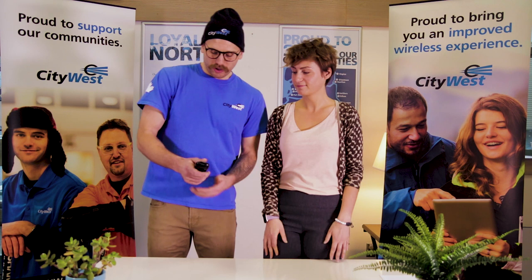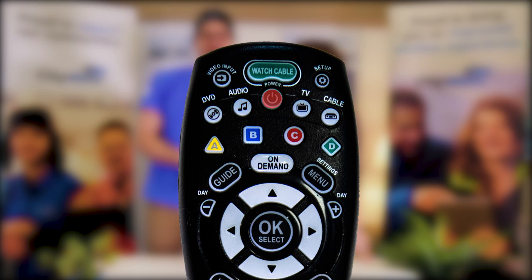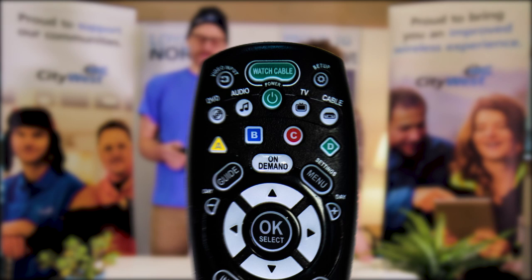One problem that you might encounter is the TV could be powered off and the cable box is powered on. If that situation happens, what you need to do is press your TV button and the small green power button to get the TV turned on and synced up with the cable box. Once you've done that, you should only need to press the watch cable button to power both the set-top box and the TV on and off at the same time.